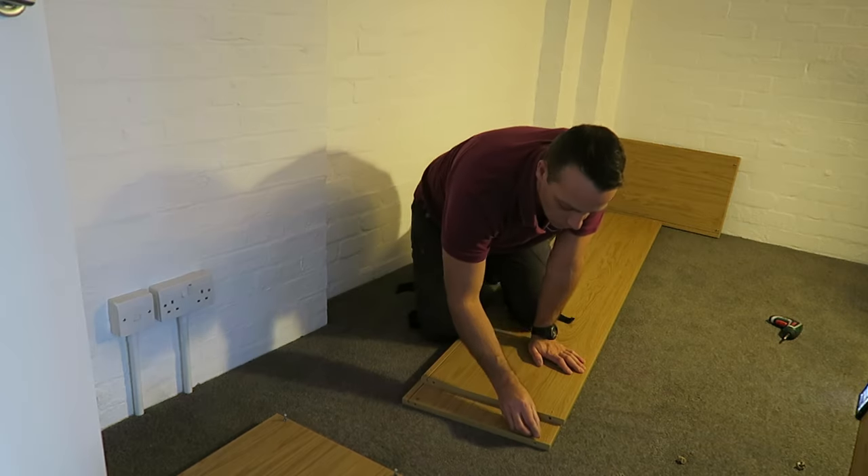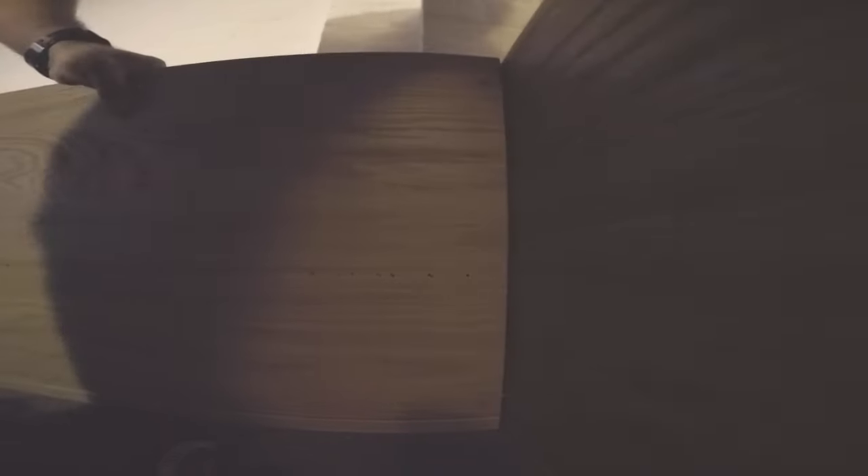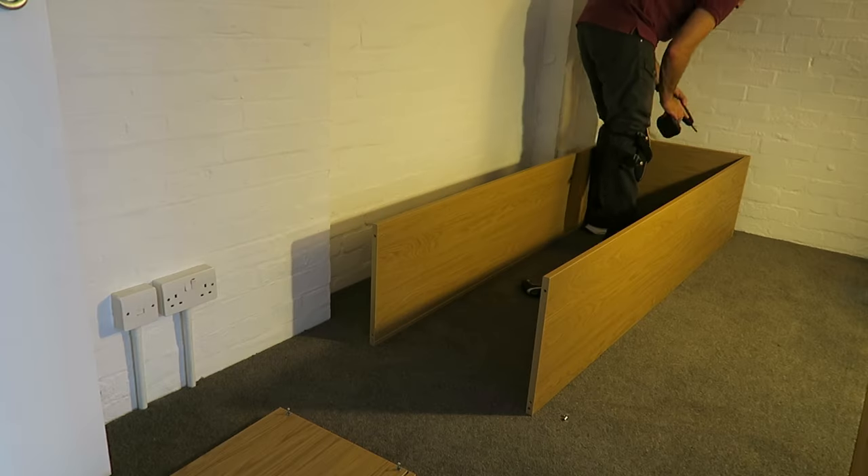These are the side panels — they have four locks, two on each side, and they connect the frame together. The side panel connects to the bottom panel with two locks, exactly the same on the other side. Join them together and secure the locks.